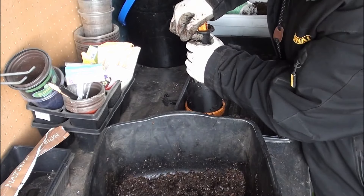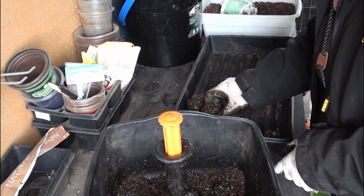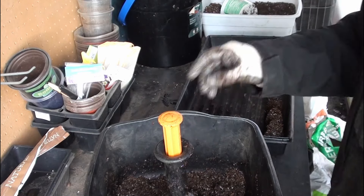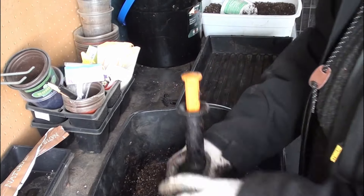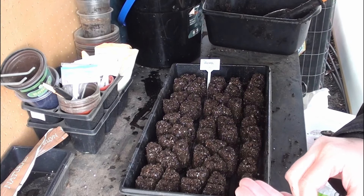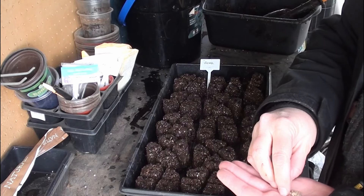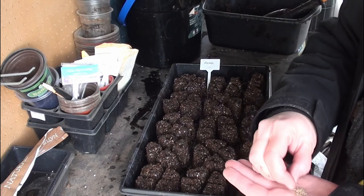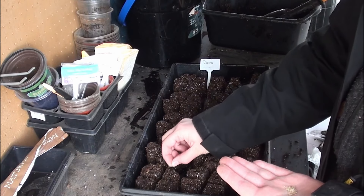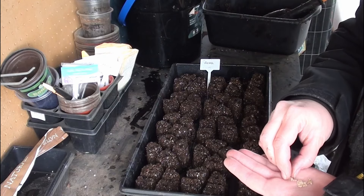I can move them - they're delicate but movable. It's a round soil blocker so obviously it's inefficient, but it's good for testing it out. I've got 50 in here - I had 52 but that seemed like such an odd number, so I took two out. Now it's just a matter of dropping in one seed per hole.